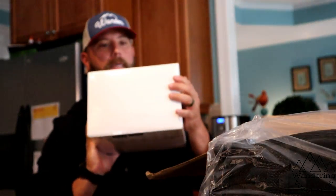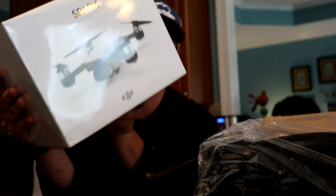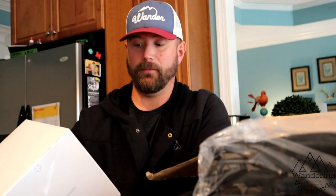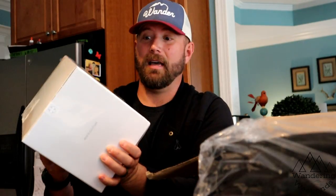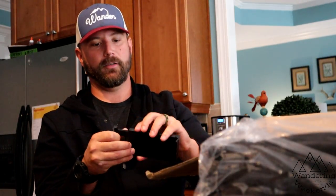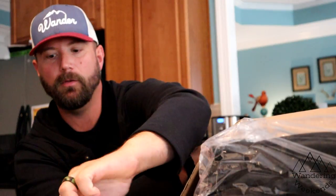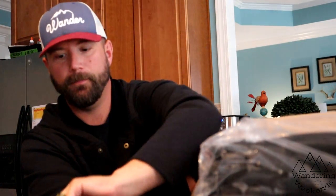We went with the DJI Spark for the ease of use and the price. It's a budget drone but still a really good one — it films in 1080p and has a 12-megapixel camera. This will be the first drone I've ever flown, so if I'm going to crash something, I don't want it to be something that costs two grand. The kit also comes with extra props — my understanding is it's not if you crash your drone, but when — so trying to prepare for that.